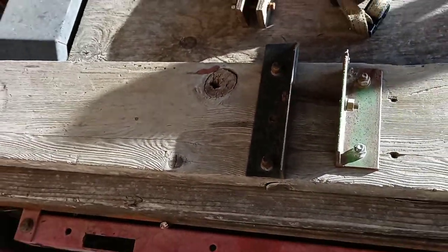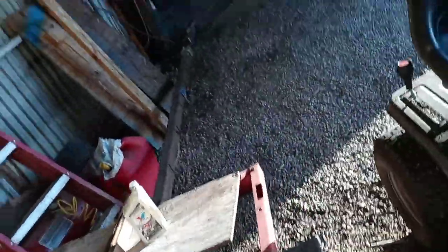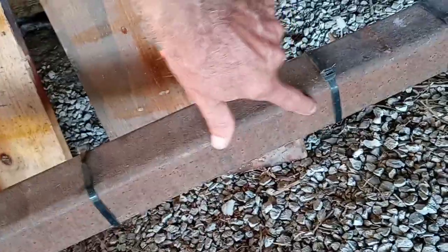Those brackets I just put on there — I added those when I took this trailer down to Wichita to haul back the aluminum for the H5. They bolted on right there because the aluminum was brought out on a kind of pallet thing.